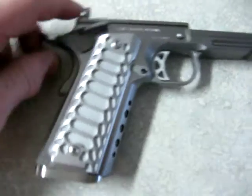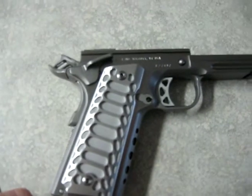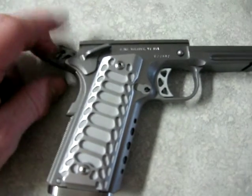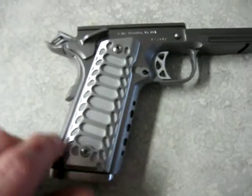Got the Fusion Trigger, EGW internals, Wilson Combat internals also — the EGW Hammer and Sear. Everything else is Wilson. Got the Wilson magwell on it.